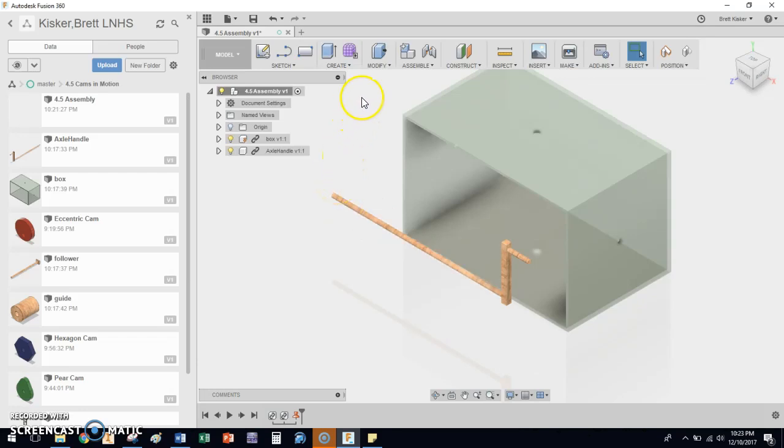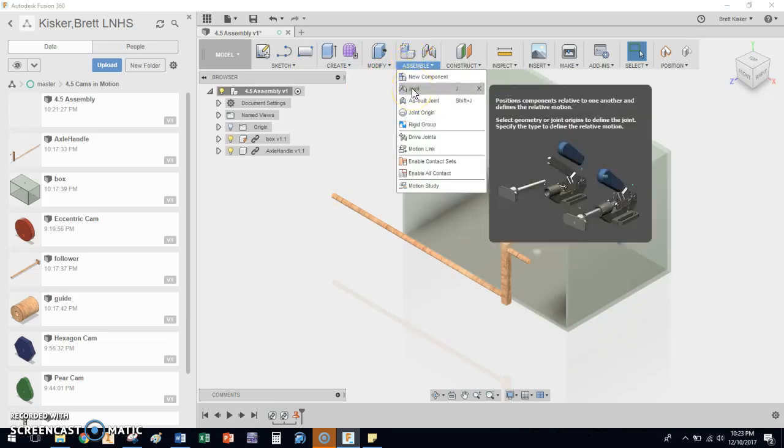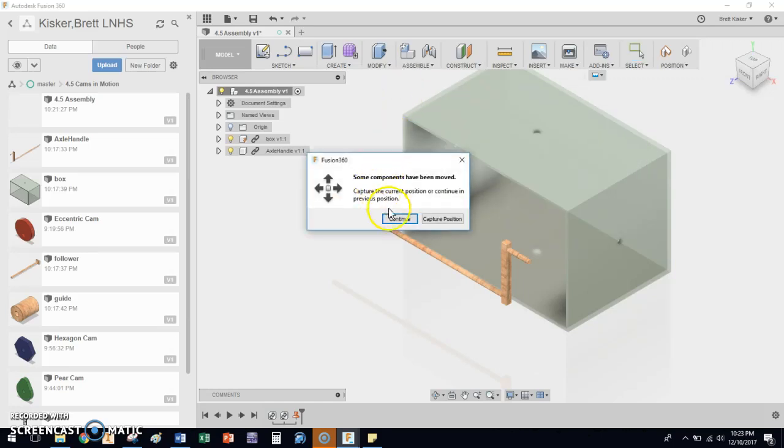Now let's take this handle and move it where it needs to be. The way we do this in Fusion 360 is we assemble using joints — J is your key letter for this. When I click on joint it's going to ask me a couple of things: it wants to know 'Continue' or 'Capture Position.' Most of the time we're going to do 'Continue,' but every once in a while you get into an important location and you want to capture the position — that gives us the ability to go back to that particular location, and it'll show up in our timeline. For now we're just going to click Continue.